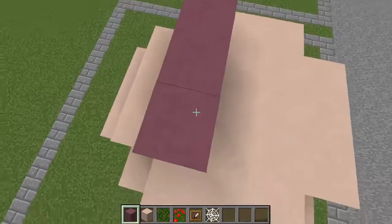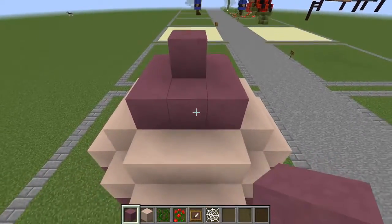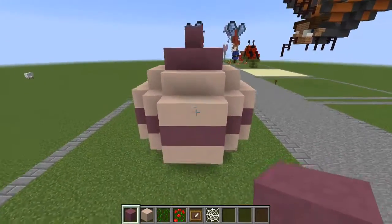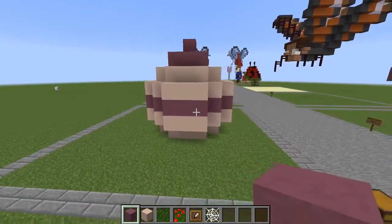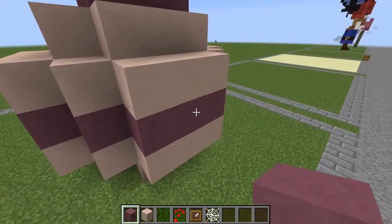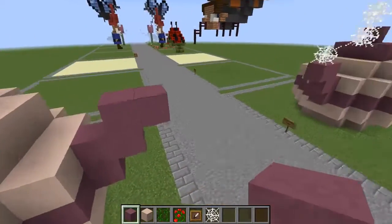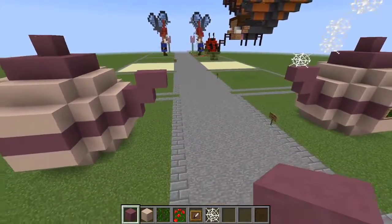Let's add in the lid, which is just a three by three with a block on the top. There you have your basic teapot shape. Now we need to add in the spout. Start off from where you'd like your spout — up two, over one, and over one. There you have your spout.